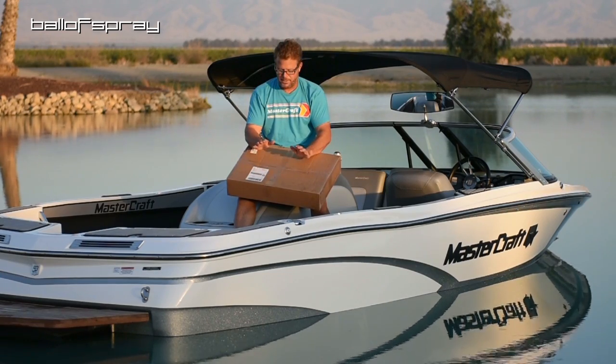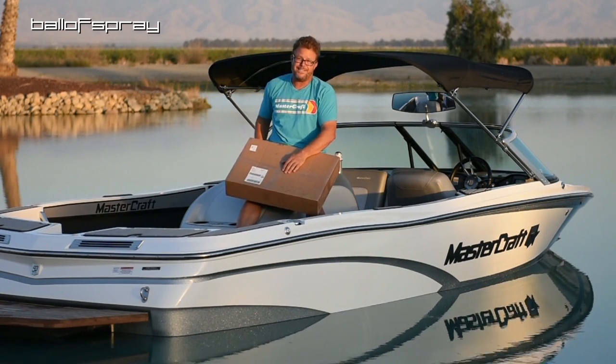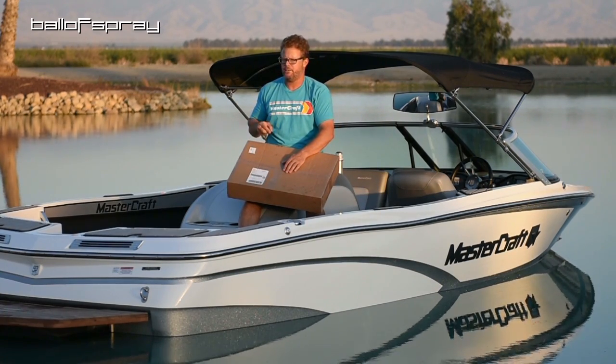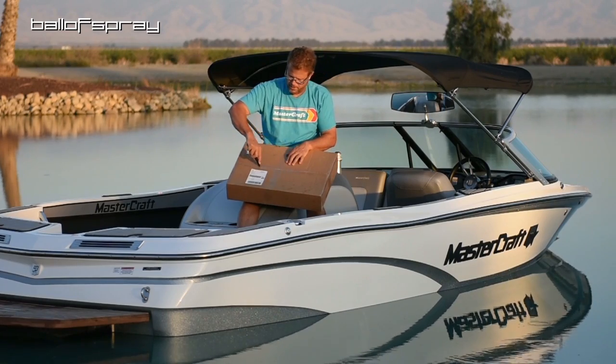I have a box here from the folks at Stokes Wetsuits. Now, it's like 105 out today, so clearly they didn't send me wetsuits — hopefully, right? Got my knife from the Weapons Edge, Jeff Gastra. You guys know the schtick.